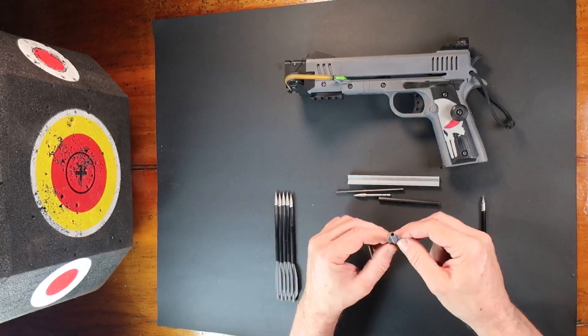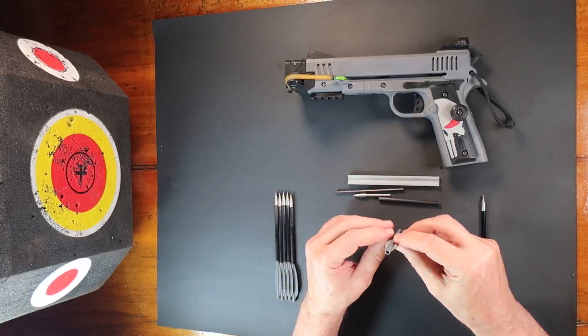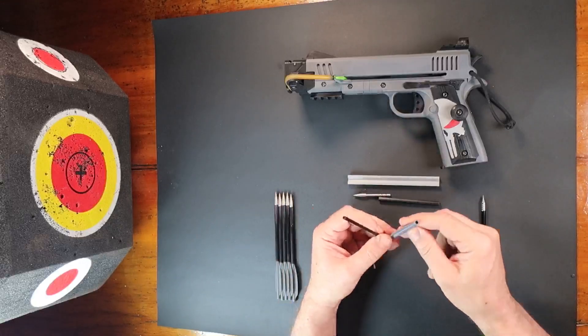Thirdly, I print this fletching in PLA+. I print it upright, sand down the layer lines and any elephant's foot. The internal hole can be cleaned out with a 4 millimeter drill.